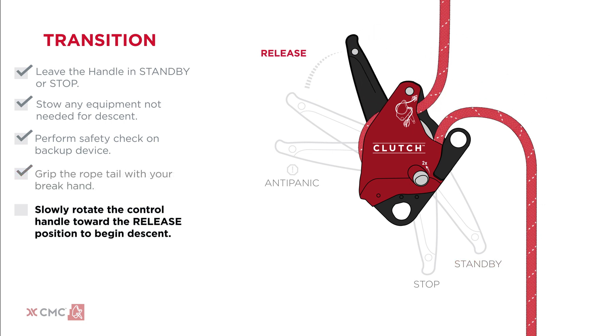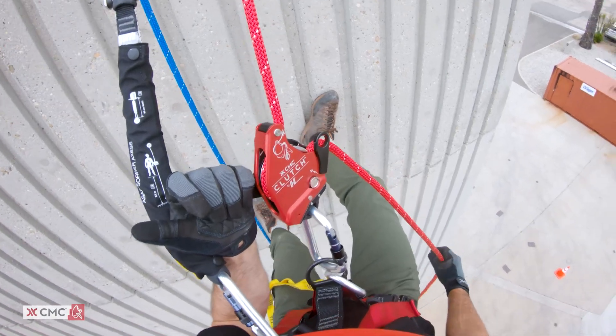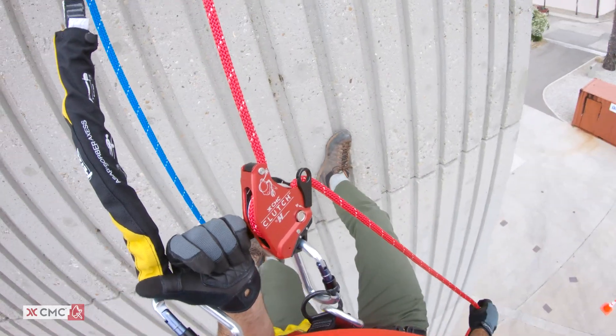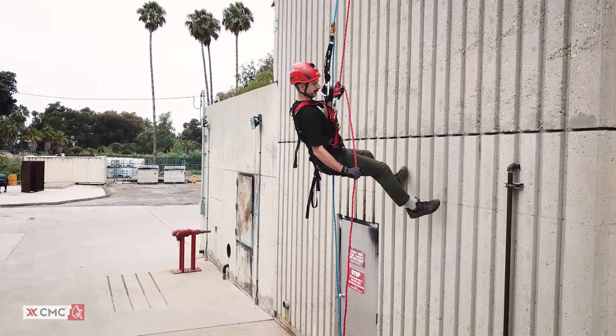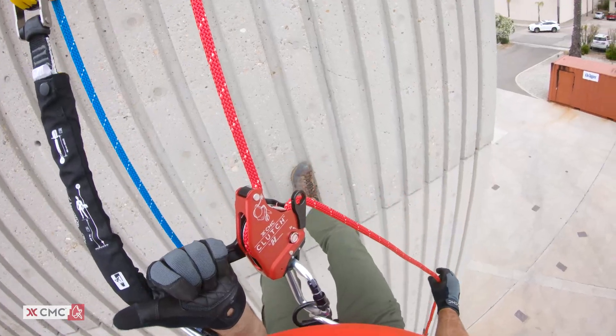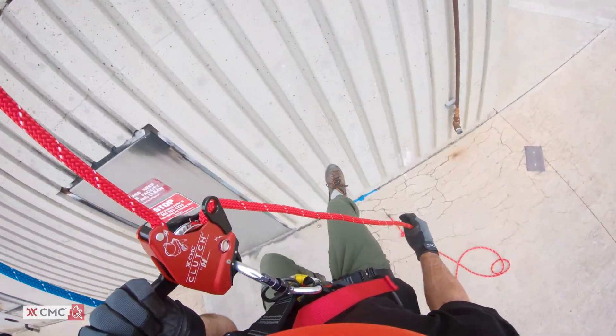Slowly rotate the clutch control handle towards the release position to begin a smooth descent. You may prefer using two fingers as opposed to the entire hand until you find the sweet spot in the clutch that allows the rope to feed at a continuous rate. Once the sweet spot is found, you can modulate the descent speed by varying the grip on the rope and the orientation of the rope tail as it feeds into the device.